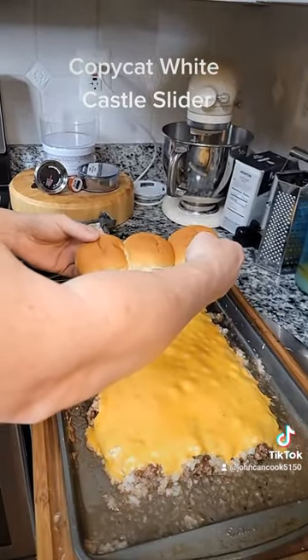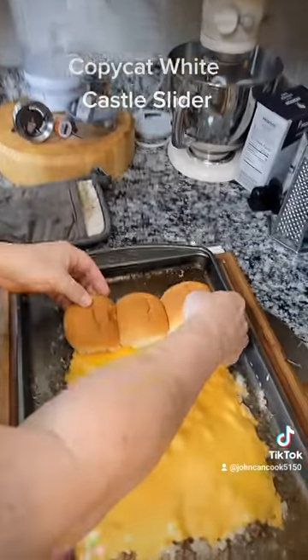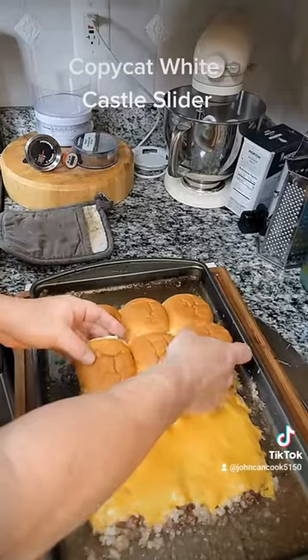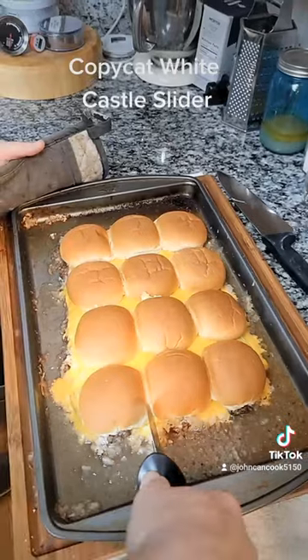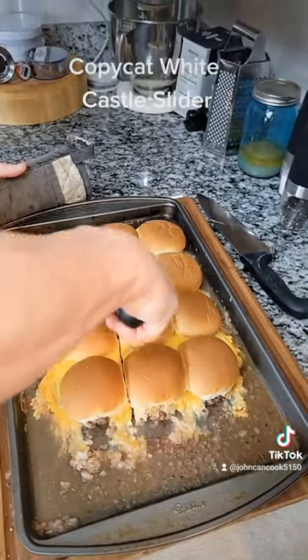Alright I pulled this out after about 4 minutes instead of 7. Next take the tops of some slider buns and place those across the top — you've got to do 12 in total. Back in the oven for 5 more minutes. Alright after 5 minutes pull your sliders out. Use a pizza cutter and slice across your sliders to cut them out.